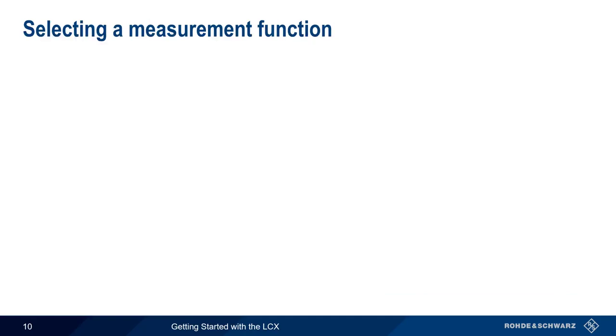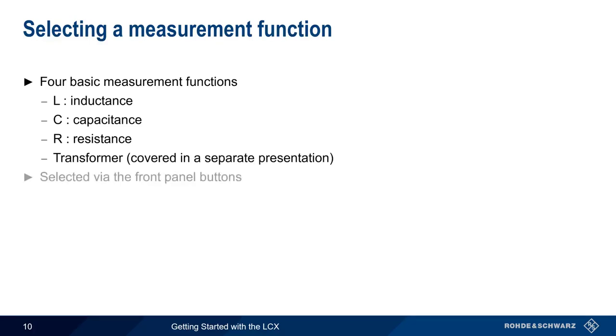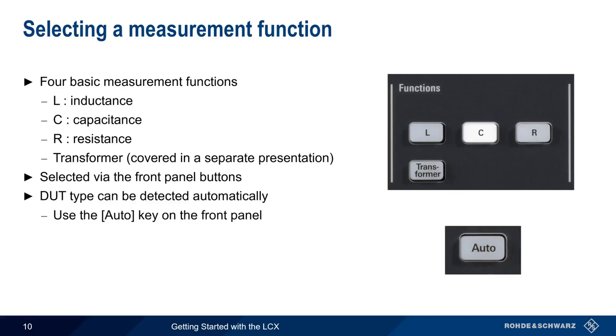Now that we've connected our test fixture and performed corrections, the next step is to select a measurement function. The LCX has four basic measurement functions: inductance, capacitance, resistance, and transformer testing. Please note that transformer testing is covered in a separate presentation. The measurement function can be selected using the front panel buttons, but the DUT type can also be automatically detected by pressing the Auto key on the front panel.